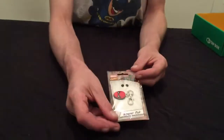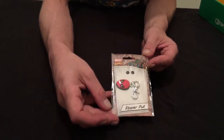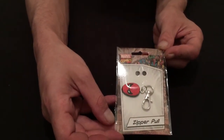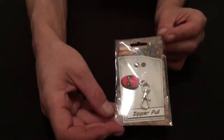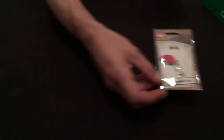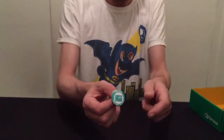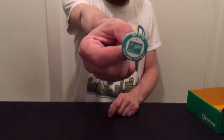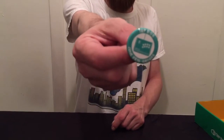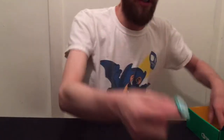We have a Spider-Man zipper pull. That's pretty nifty. I could probably find something to do with that — I'll Tupperware that. It's almost like a pin or a button, so that's a Tupperware. And speaking of buttons, here is the monthly One-Up Box button for the arcade theme. I always Tupperware the buttons — I collect buttons. Any button you give me, I'm probably going to Tupperware it.